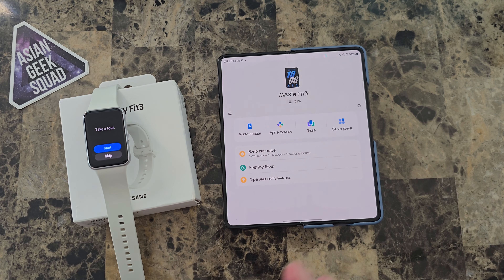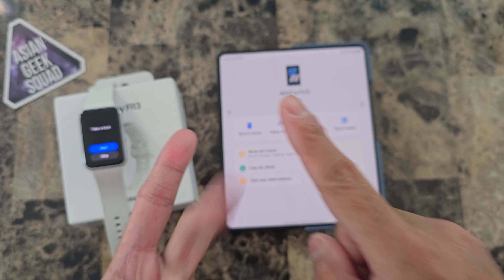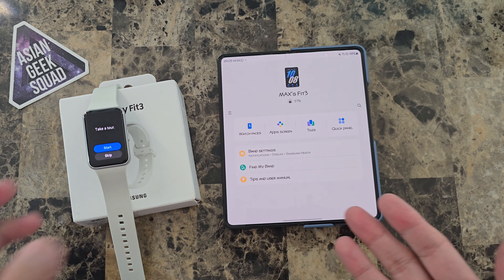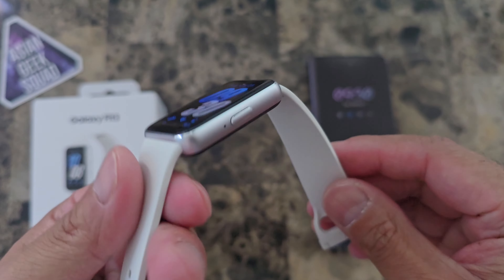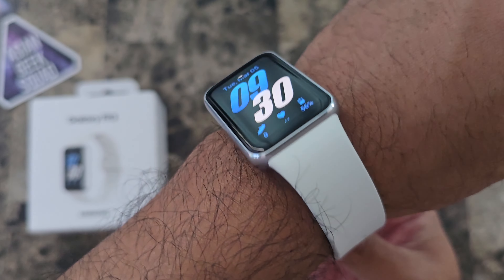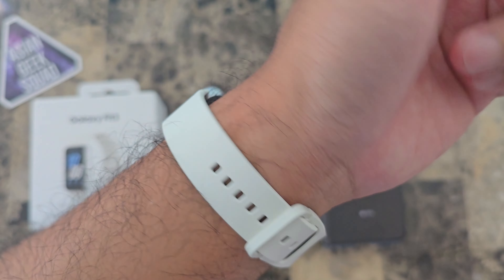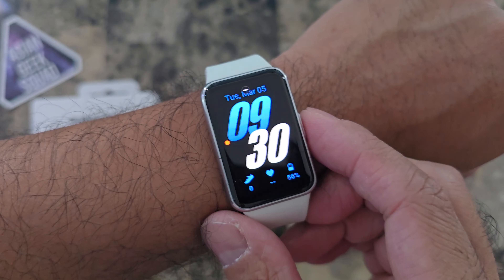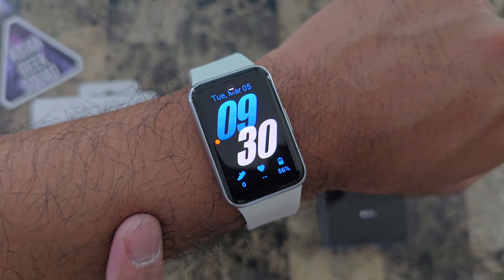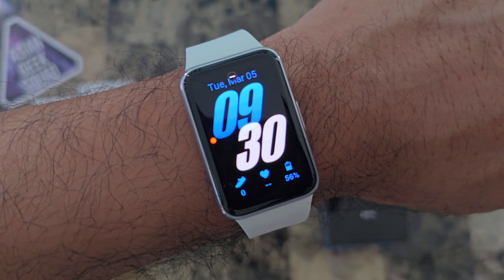I'm excited about this watch because finally Samsung — I mean, you had the Galaxy Fit 1, 2, and the Fit E, and this is the first one in quite a few years. So that was the quick unboxing and setup. Unfortunately it doesn't come with extra bands, so hopefully this one fits you — you'll just have to find replacement ones online. Nice to have Samsung software on a device this size and form factor. The best thing I'm looking forward to is the battery life and tracking my general steps and getting notifications.